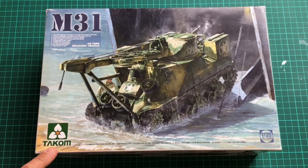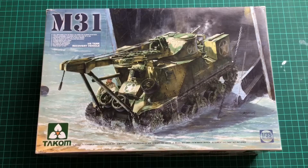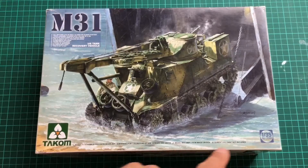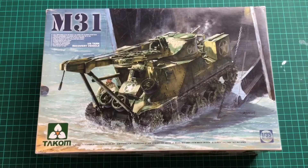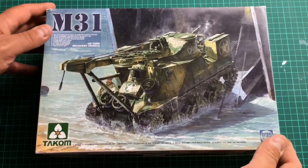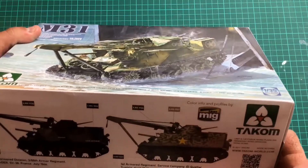Usual stuff on the box bottom: ready assembled, precision model kit, intended for collectors age 14 and above, model may vary from image on box, mint and paint not included. We've got a kit number of 2088. I'm not sure exactly when this came out, but it has been floating around. This is the first time I've seen it.